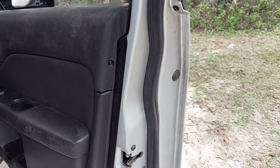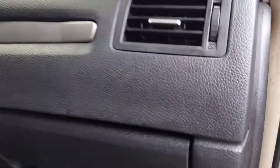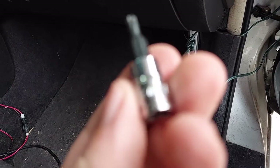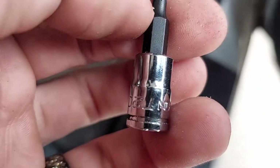Coming over here we have another torx — giving you a wide angle so you can see where that is — and then down here we have another torx. I went ahead and sized them: they are T20s. I wasn't sure about that one so I'll have to chase it down, but we'll go ahead and get the T20s out.